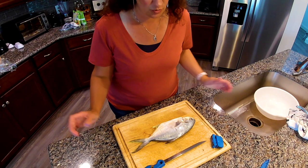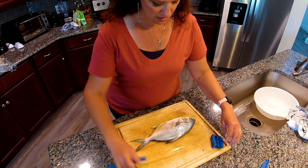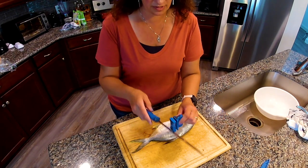In this video, we're going to show you how to fillet a Pompano and how not to miss the best meat. What we have here is a Florida Pompano. We're going to be filleting this fish to show you what meat to keep and what not to keep.